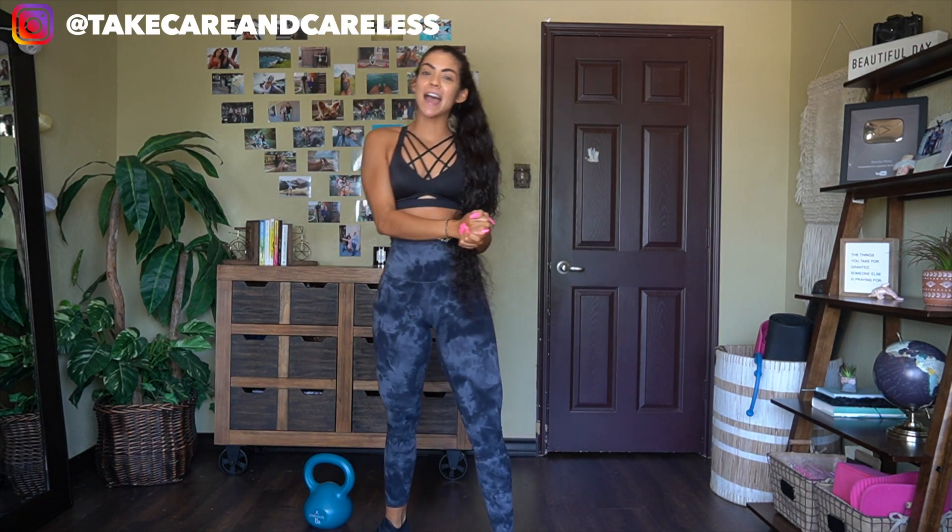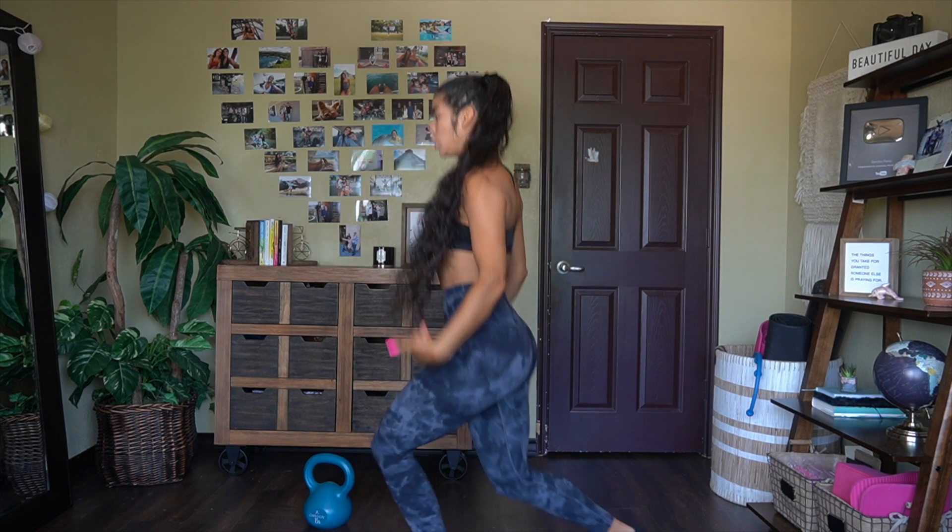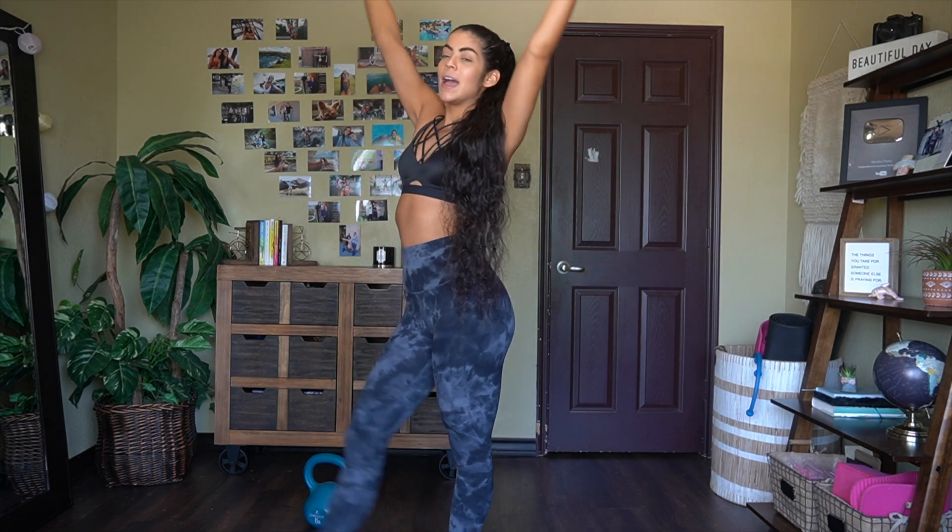What is up guys and welcome back to the YouTube channel. Today I am coming at you with a hot, fuego, fire HIIT cardio circuit based workout that can be done in the comfort of your home. The only thing you are going to need is your beautiful self and a kettlebell. If you don't have a kettlebell, feel free to grab a dumbbell or anything you have around the house.